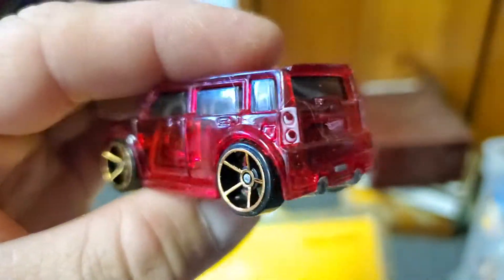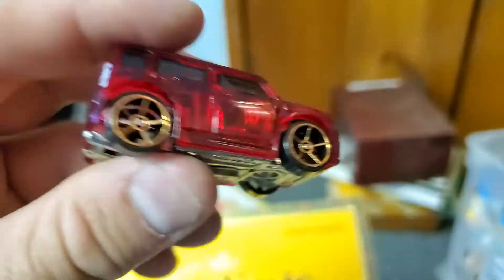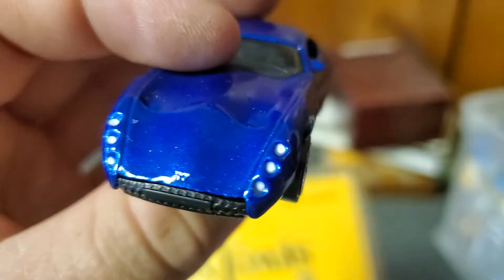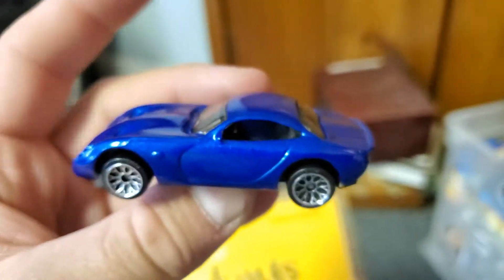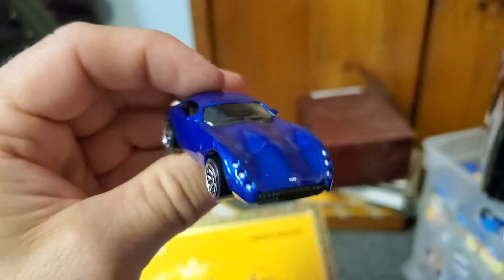Scion XB — translucent blue, kind of cool. A Matchbox TVR Tuscan S — whatever that S stands for. These things are crazy, really wild wacky cars.